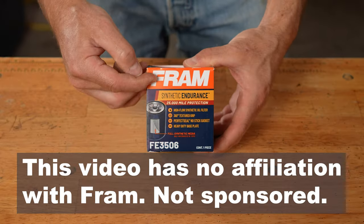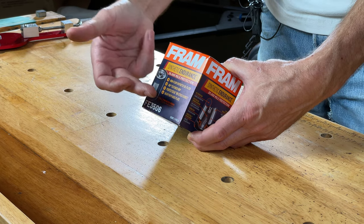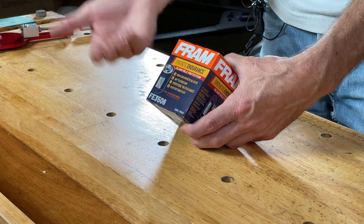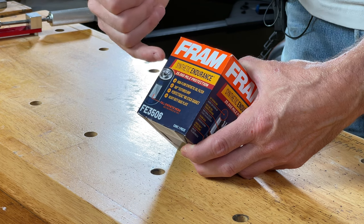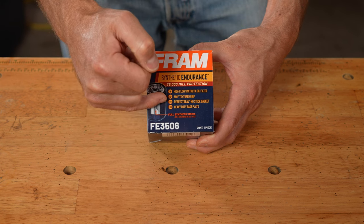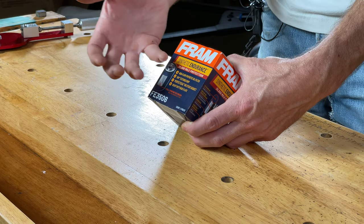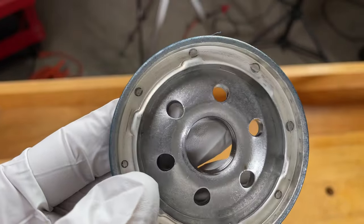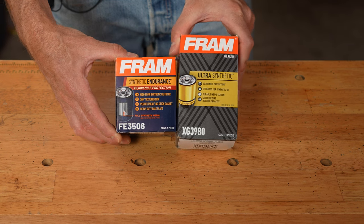Taking a closer look, we have the typical orange and white Fram logo across the top of the box, with an orange, navy blue, and gold yellow color scheme. It says Synthetic Endurance, 25,000 mile protection, High Flow Synthetic Oil Filter, 360 degrees of texture grip, Perfect Seal No Stick Gasket, Heavy Duty Base Plate, and Full Synthetic Media.